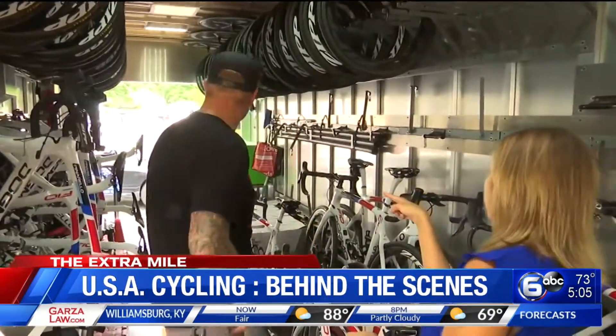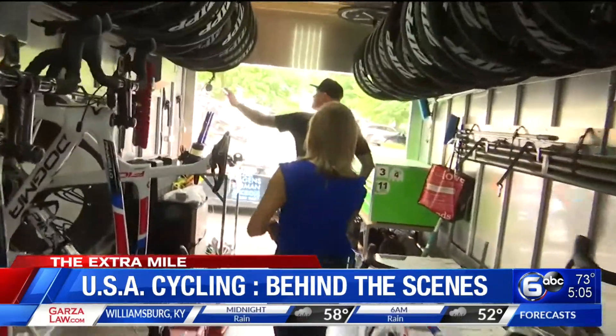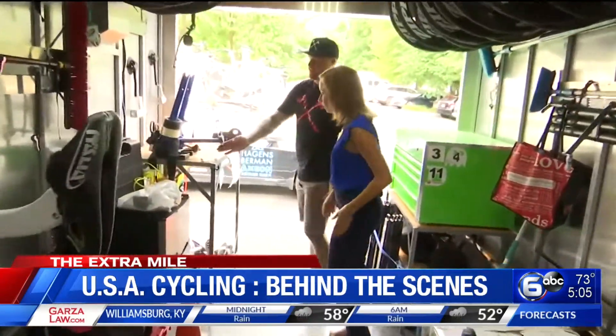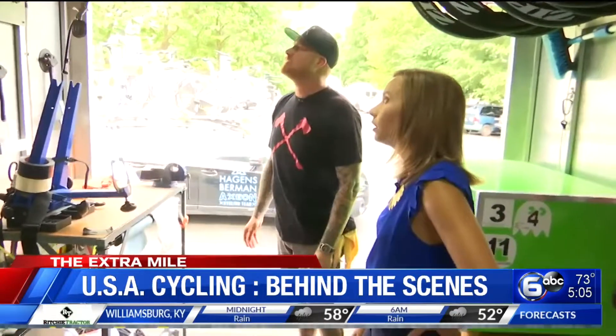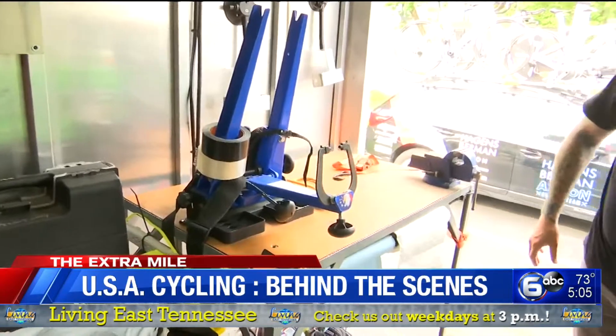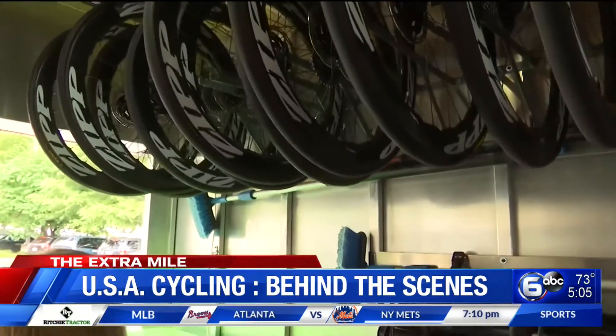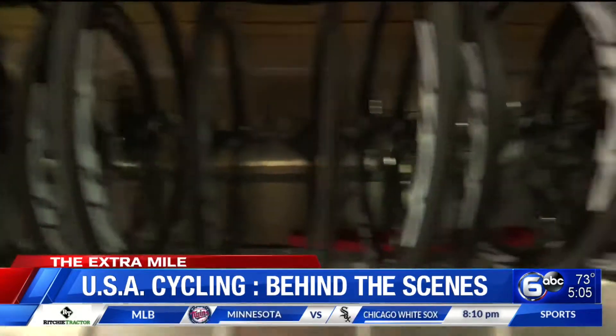What's that contraption back there? The blue one? So this is a truing stand. We put wheels in there to straighten them if they get out of alignment. We built the workbench, the place to hold hoses, work stands, toolbox, and all the bike and wheel racks.